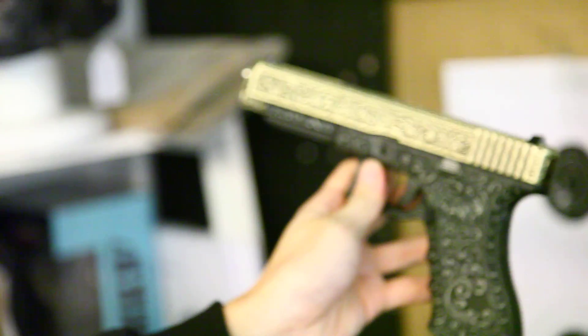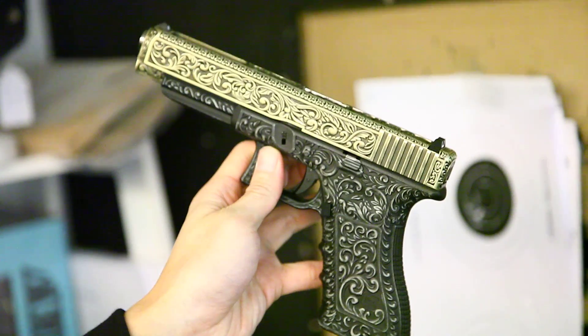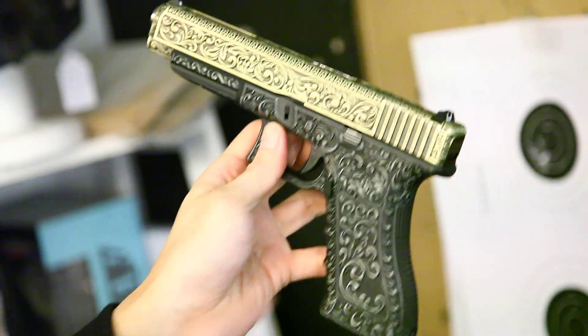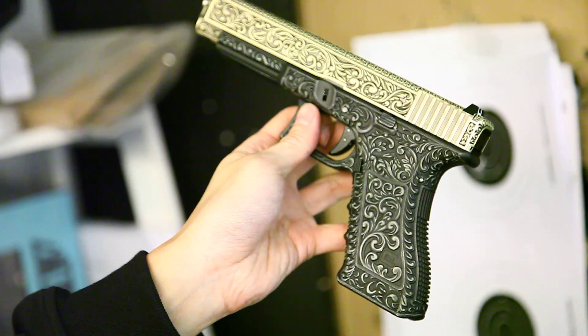If you have a Glock 17, you need to buy this kit. If you have an 18C or 35, then you can buy the other kit — the top slide for the full auto option. Thank you for watching.